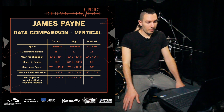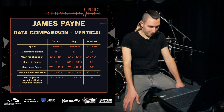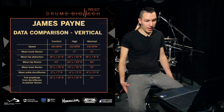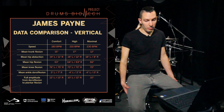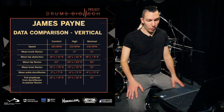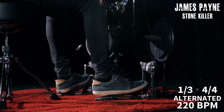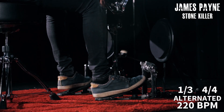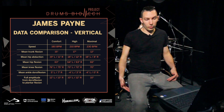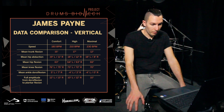Mean hip flexion was 63 degrees both right and left at 180 BPM, 64 and 63 at 210, and 66 at 230. This is probably based on how much I was raising my heels — I was raising my heels more at 230 and less at 180 and 210 BPM, because 66 degrees means a wider angle in mean hip flexion.